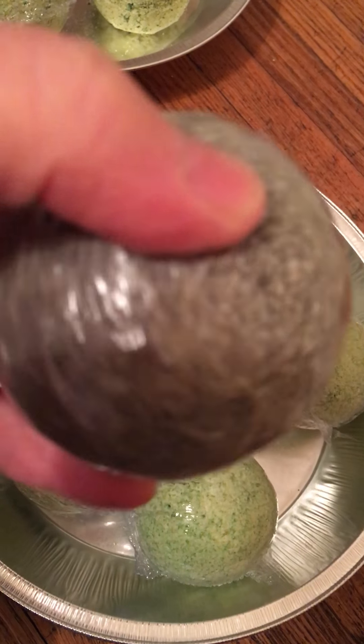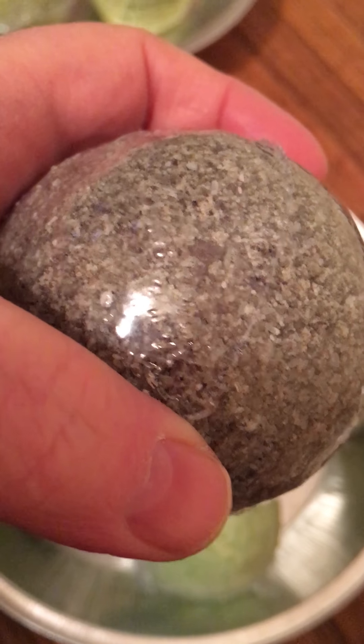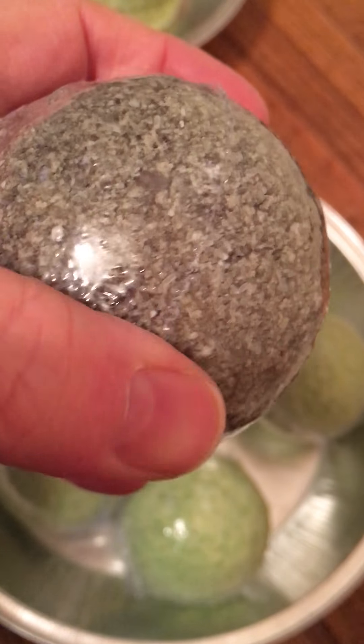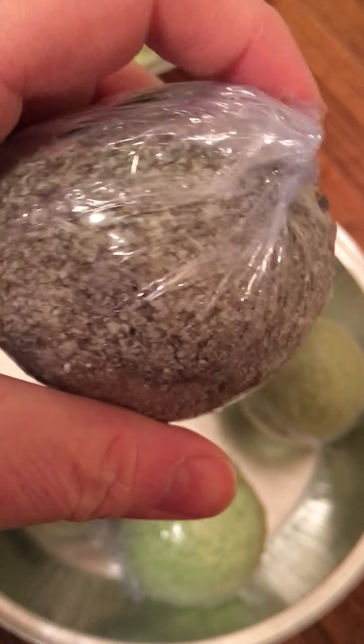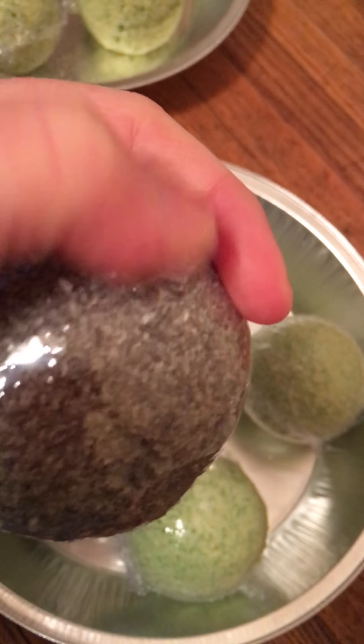This one right here is lavender with almond oil. It was a really nice fragrance, and I've got this completely sealed as well. Just got to work on a smoother shrink there.